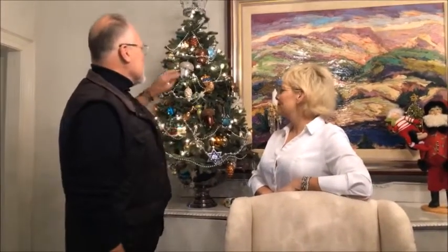We were decorating for Christmas the other day and Paula said she was going to start on this tree. I said that's great. She gets three ornaments on it and says, 'Doesn't it look like yours? I'm not a decorator.' I came over to see what she was doing.